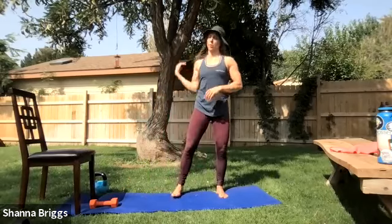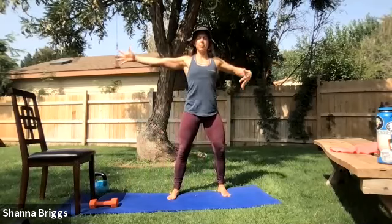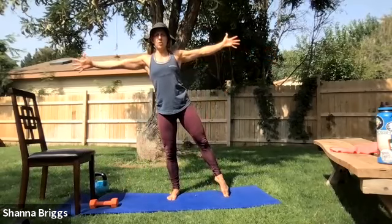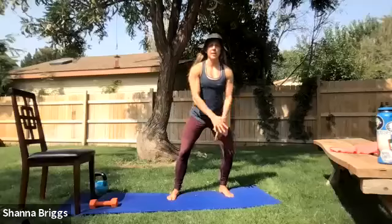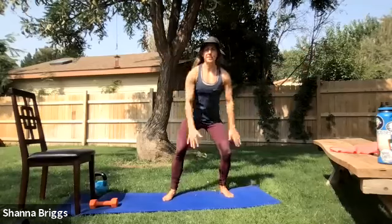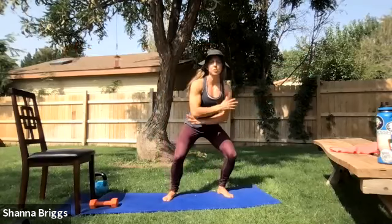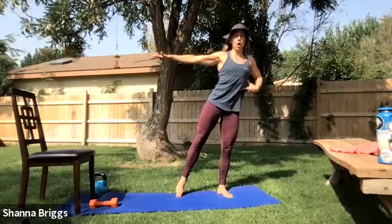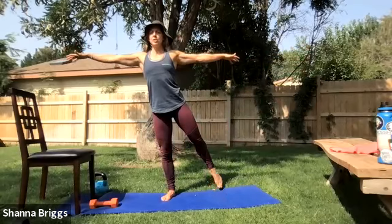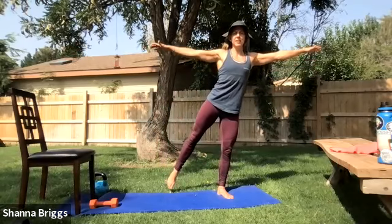We're going to go into our sway — working some balance. Walk those feet about hip width apart, bring the arms out to the side. Think about pulling up through the belly the whole time. Shift your weight towards one side — you can keep the toe down if you feel a little uncertain. As you switch sides, relax the arms down and raise them back up. If you do feel stable, you can lift that foot off the ground. Make sure you get a strong lift up out of the hip. Let's go one more each side.